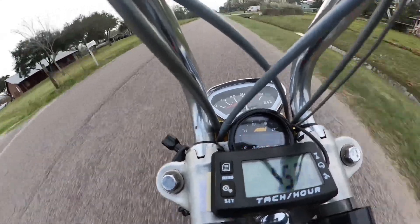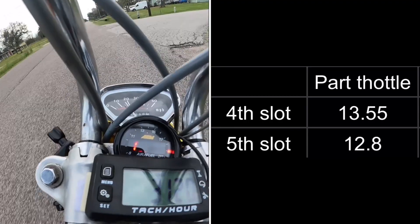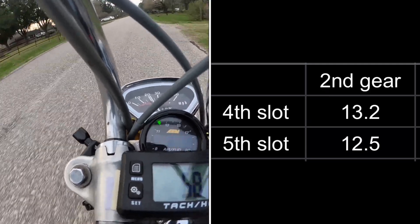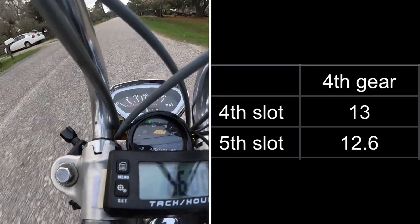I put the data in a chart format so it might be easier to see the before and after. For part throttle we've got half a point, first gear was quite a bit, second gear another half point, third gear half point, and fourth gear was almost half a point.